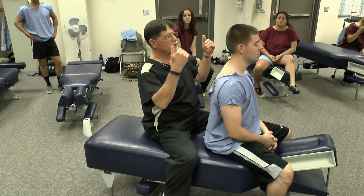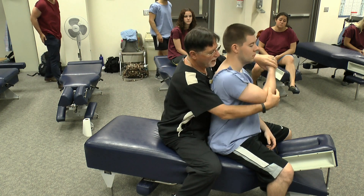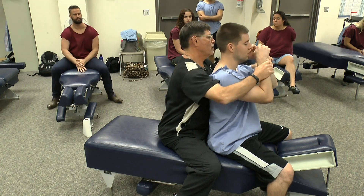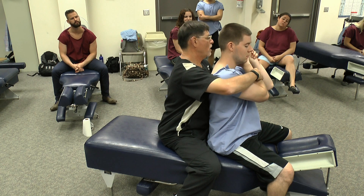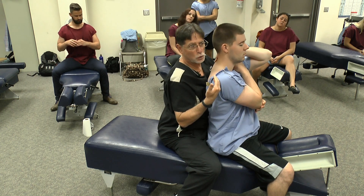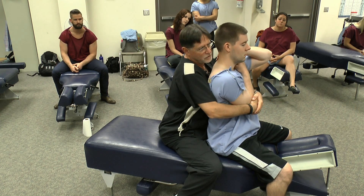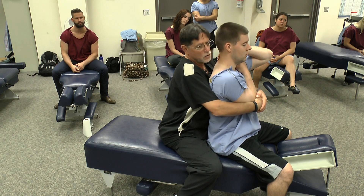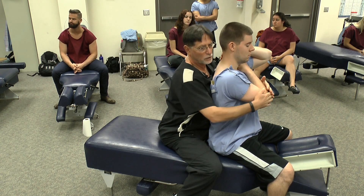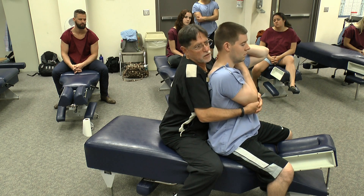We can perform those same standing adjustments in the same manner with the patient seated. One important point about contact — whether you're using one arm or both — you want to make sure you're not lifting up, because that creates superior-to-inferior shear in the shoulder. You also want to avoid pulling down, which compresses the thorax significantly. What you're really trying to accomplish is contacting around the elbow, just above it, and pulling in and up slightly — but not so much that you're shearing the shoulder girdle.